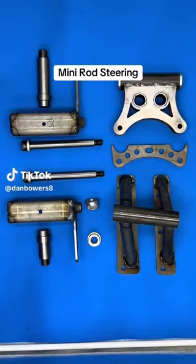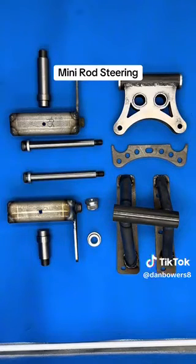Hey everybody, it's Dan Bowers from Advanced Chassis again. Today we're dealing with some mini parts steering components for mini rods.